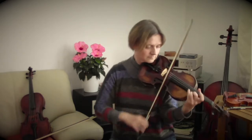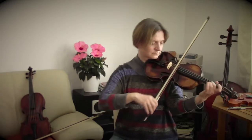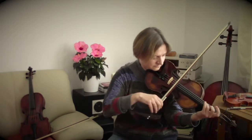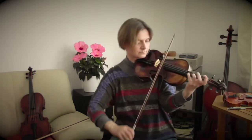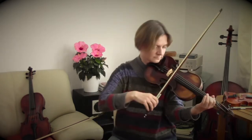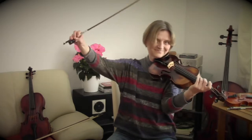Piano music plays. Hello, have you recognized the music? Yes, that was Mozart — the beginning of the Little Night Music.